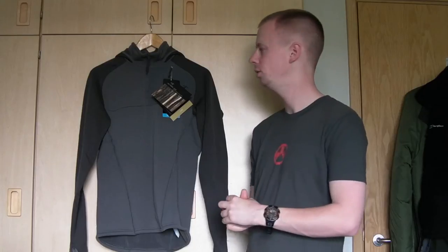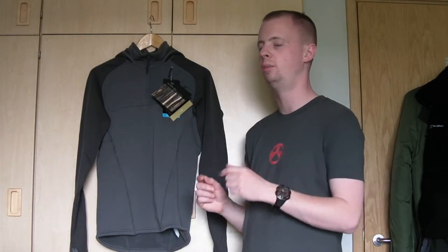Hi there everyone, welcome back. My name is Chris and today we've got another little look over the construction on something else from the Arcteryx Leaf line of apparel. That's the Law Enforcement and Armed Forces branch of the Arcteryx mountaineering and adventure sports clothing brand.